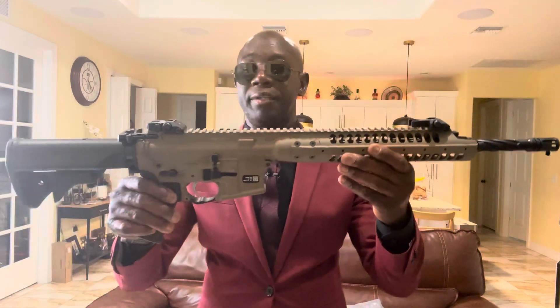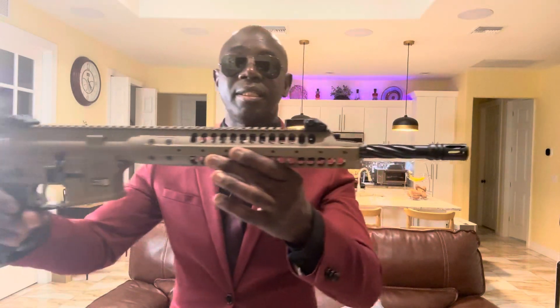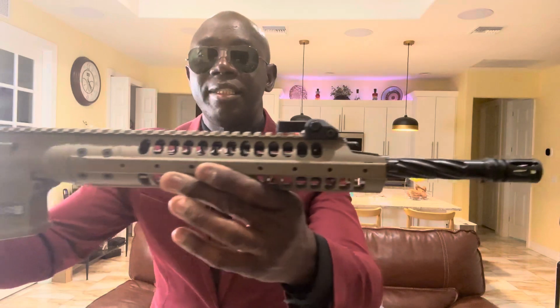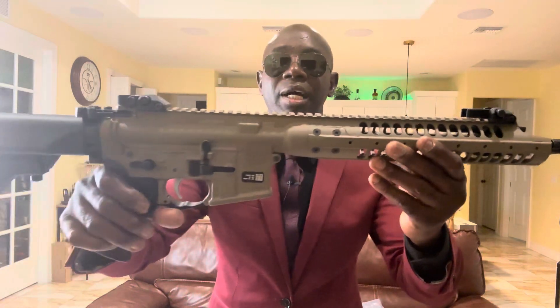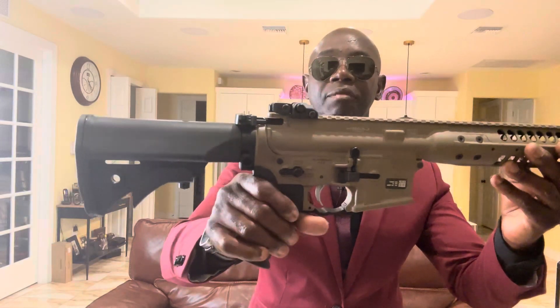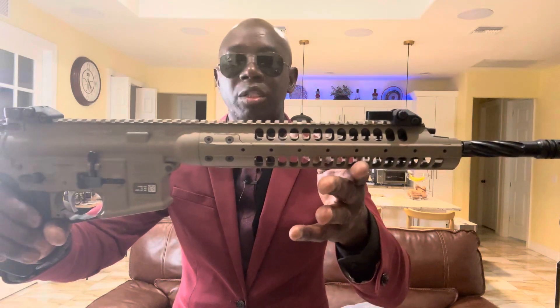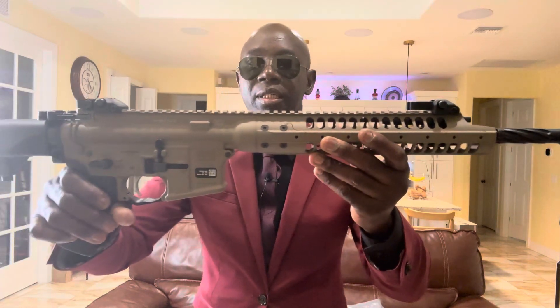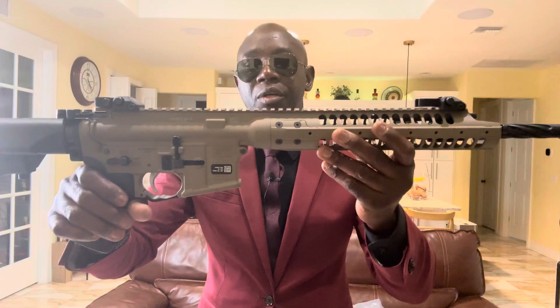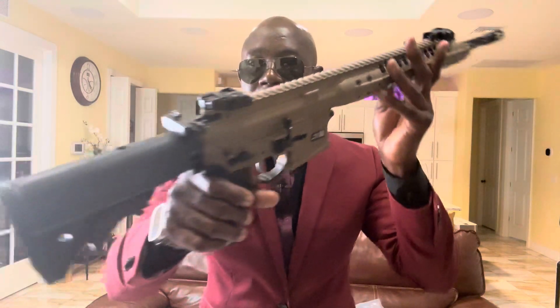I'm trying to dress up this LRRC too. If anyone hasn't seen this rifle, you can check my first or second video where I did an unboxing on these two. I really want to put some accessories on it. Again, please recommend a scope for this one too.